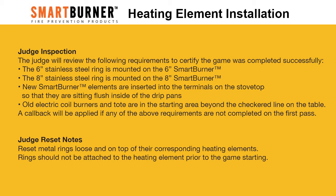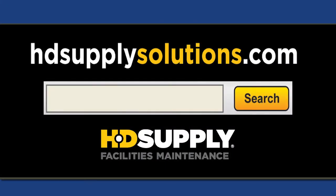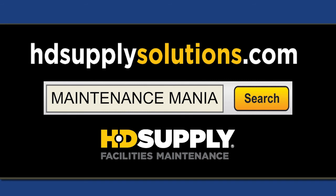After the game is complete, the judge will need to make sure the game is reset the same way each time. Judge reset: metal rings should be loose and on top of their corresponding heating elements. Rings should not be attached to the heating element prior to the game starting.